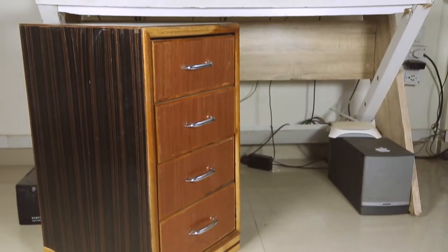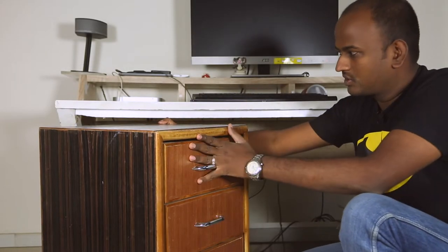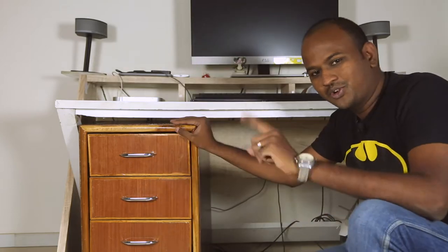I'm going to just sit here and work on the code and on the computer, so this area is totally free and the cabinet can actually slide in there and save some space. So let me show you how I did this.